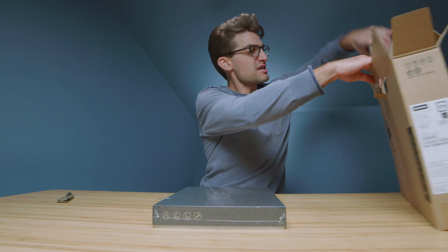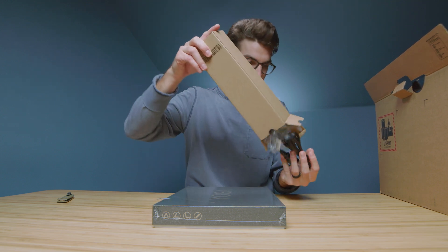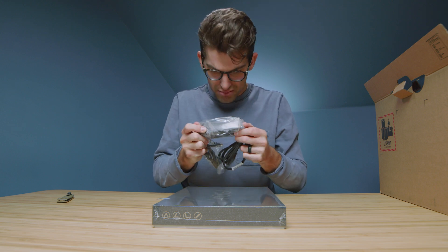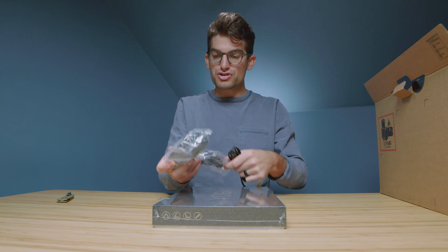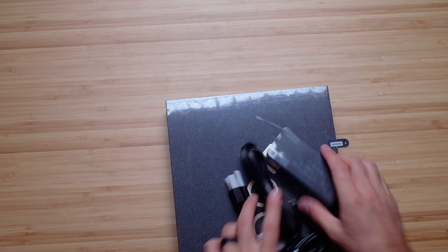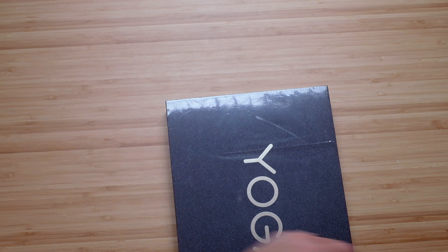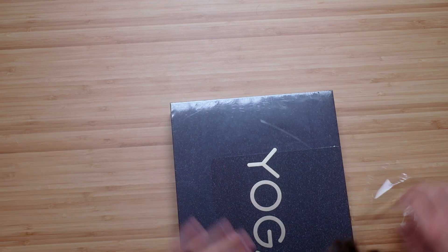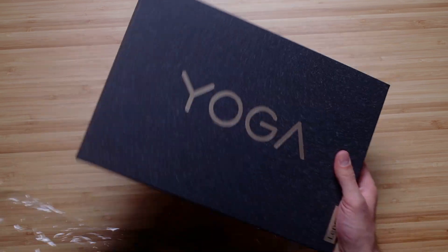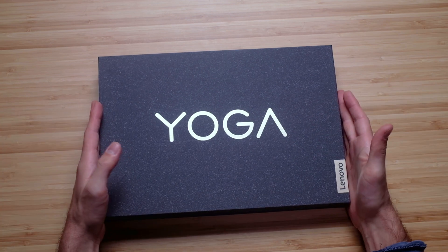Before we do that, let's see what we got as far as extra components. We have a 65 watt hour charger block — pretty on-the-go friendly. And the packaging is this brushed cardboard with a heathered look. Really sleek looking package.